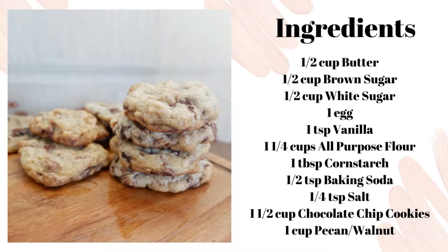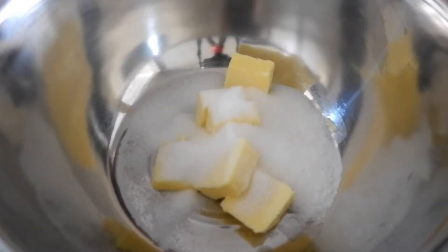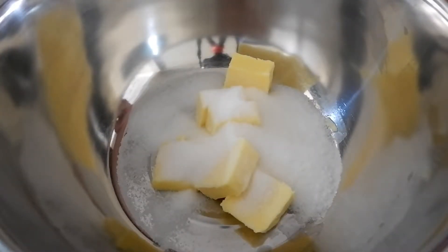So in today's video, you won't be needing any stand or handheld mixer. You'll only need a spatula and your mixing bowl.